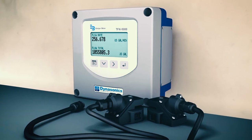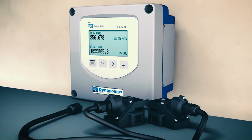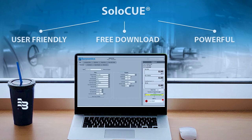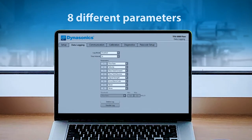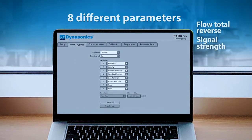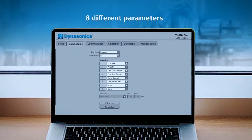In addition to simplifying installation, the Dynasonics TFX 5000 ultrasonic clamp-on meter from Badger Meter is filled with features, like configurations on local display or within the SoloQ software that provides diagnostics tools for understanding your application. Capturing your measurement data is critical in today's applications. The data logging feature provides up to eight different parameters, with a selectable interval from one second up to one day.